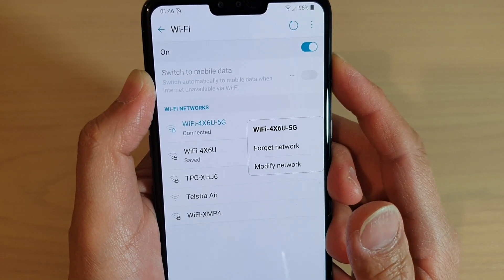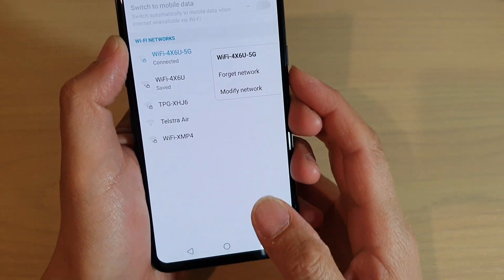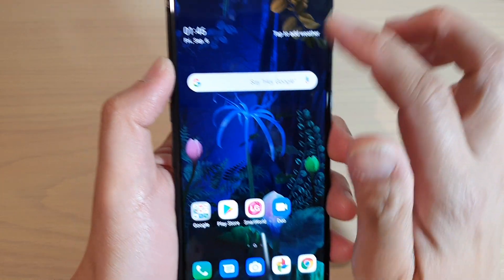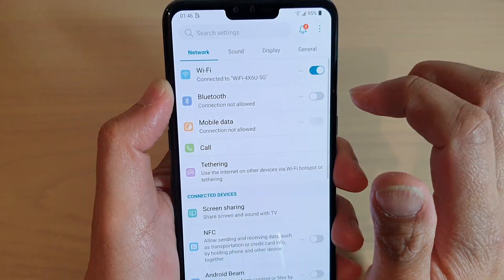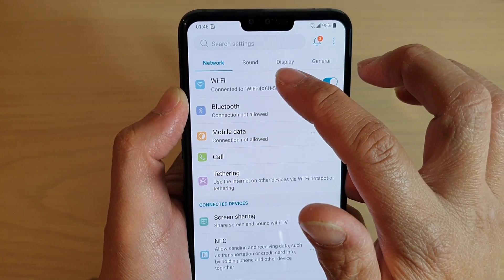How to forget a Wi-Fi network on the LG V50. First tap on the home key to go back to your home screen. Then swipe down at the top and tap on the settings icon. From here tap on the network tab. Then tap on Wi-Fi.